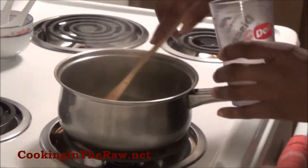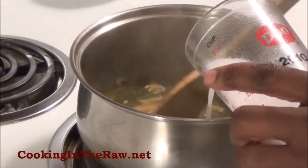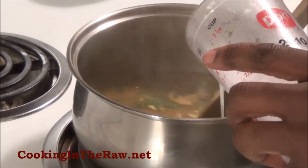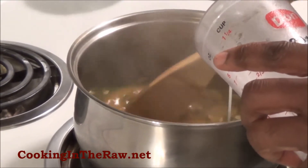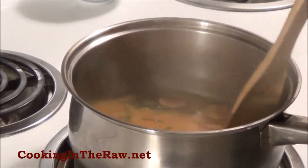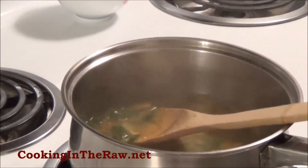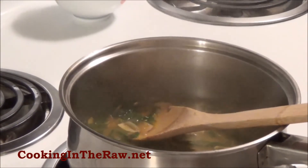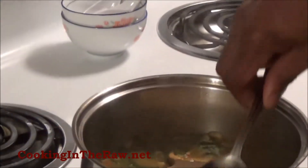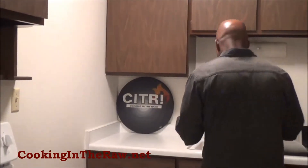And now for our coconut milk. Fire is turned down to a nice little simmer. Just slowly — look at the color, it's getting a nice light, rich color. A little bit more. Look at that, nice and rich. Let's give it another taste. Look at that color now. Wonderful, wonderful.